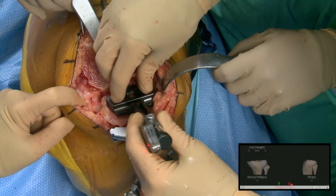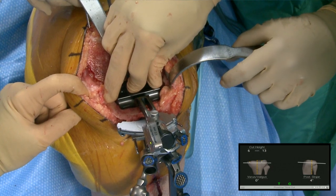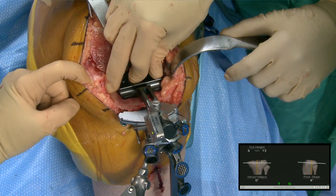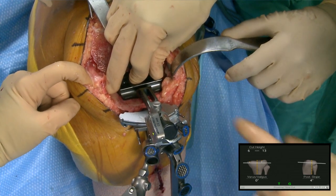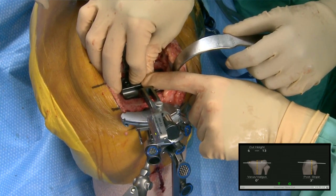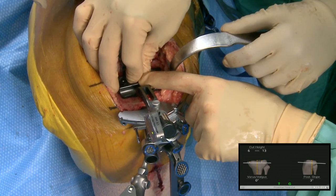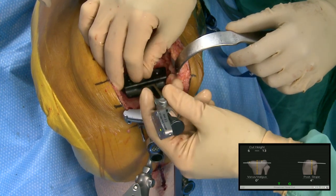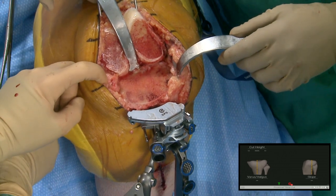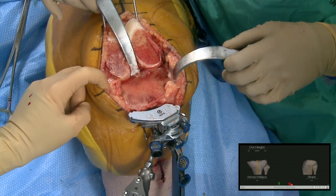One nice thing about this system is we're not putting any pins in the diaphysis — not that what was done yesterday is a tragedy, but we are getting navigation within the wound without extra pins. This is our verification: three to four degrees of slope — maybe three and a half — zero on the mechanical axis. We've cut nine off the lateral side and about two off the medial side. We'll take the guide off.